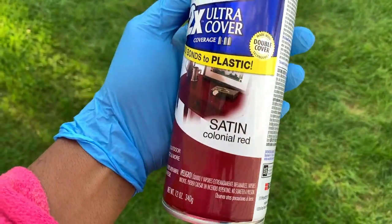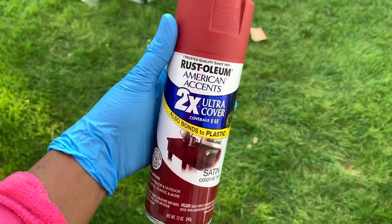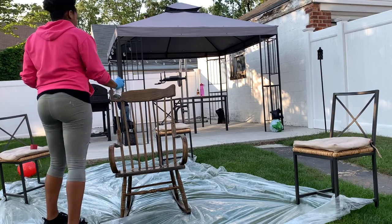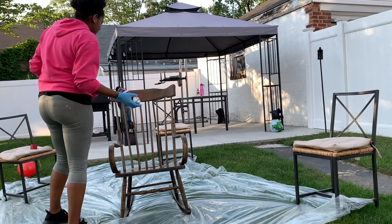Okay, so now we've reached the fun part of this video — the spray painting process! This is actually my first time ever spray painting, so you'll see I spray a little bit and I'm like, 'Oh, did I do this right?' And then I'm like, 'Yeah, I love this color!' So let's keep on going.